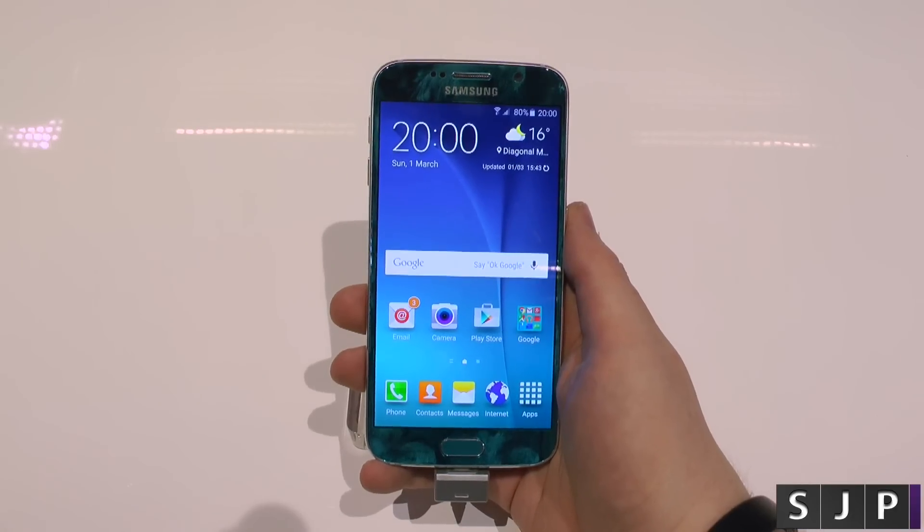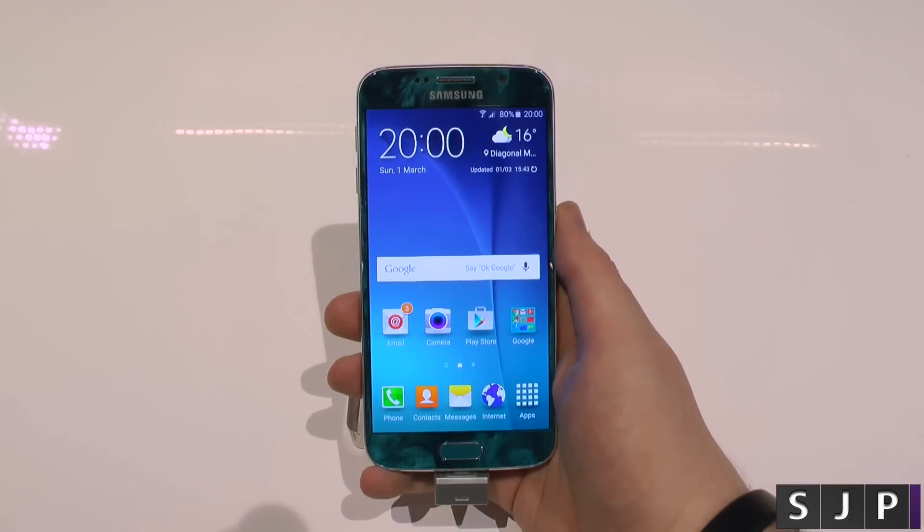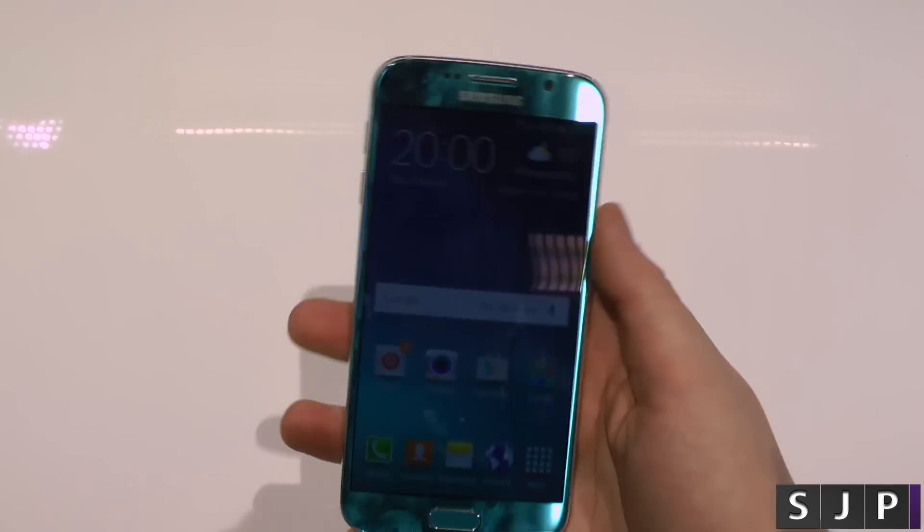Hey everybody, Sam back once again. I'm still here at the Samsung event with the Galaxy S6, and we're going to check out the fingerprint scanner — has it changed? Well, let's have a quick look.